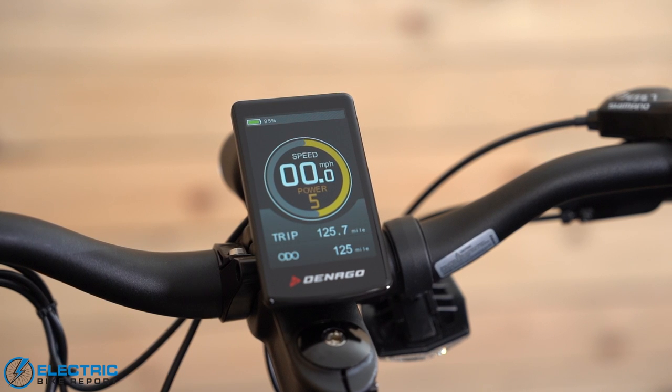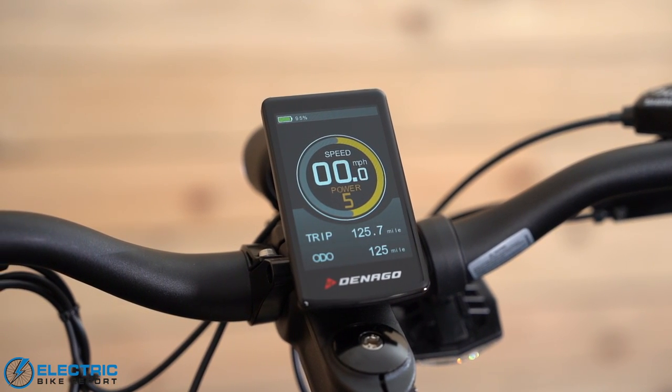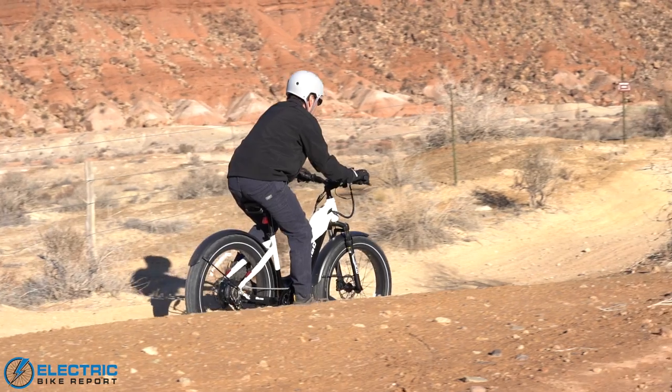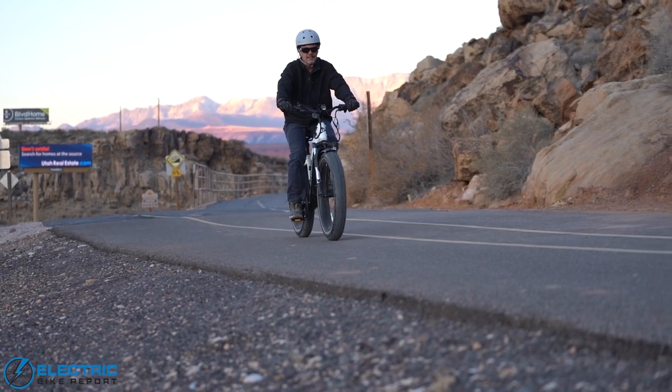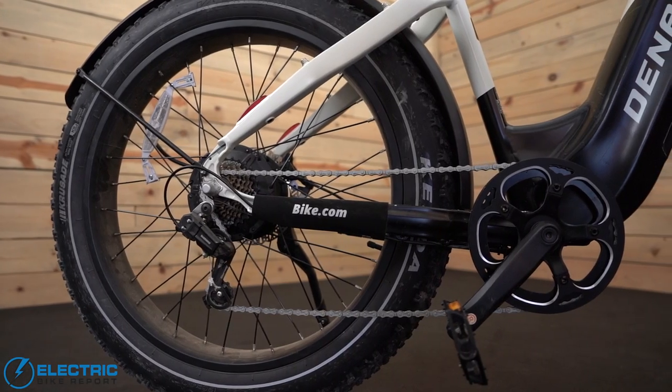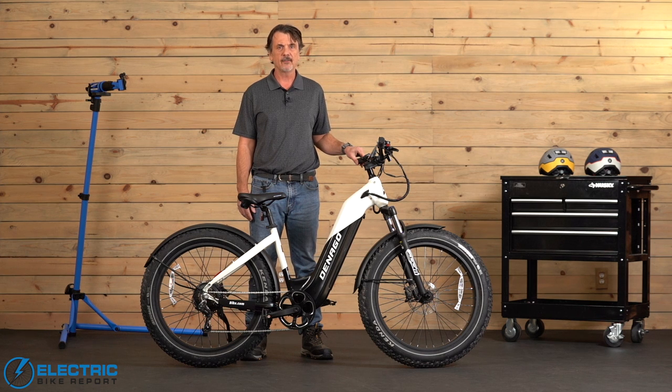Also the display. On previous Denago bikes we had the mono color, but this one's a full color display, which makes it easier to read when you're riding — whether out in the sunlight or if you're in darkness. And also the torque sensor, a new addition. Previous models had the cadence sensor. The torque sensor does a better job when it comes to engaging the motor with your pedaling, so that was a really nice feature.